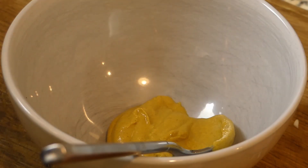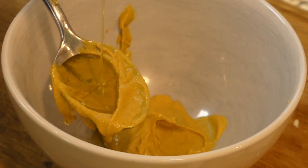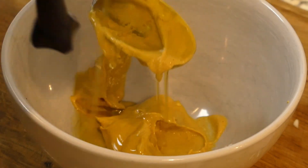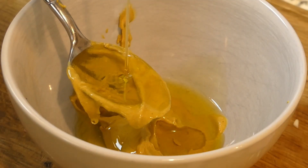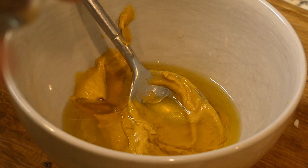In the meanwhile we're going to make the dressing for the salad: one tablespoon of mustard, two tablespoons of olive oil, one tablespoon of white wine vinegar, and a little bit of sage. Give it a little stir.